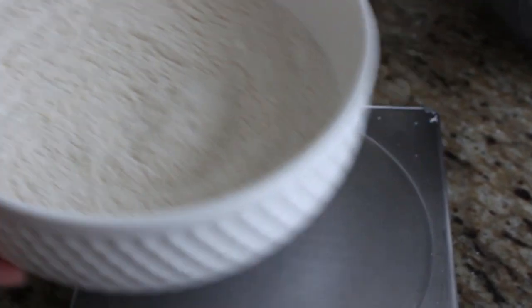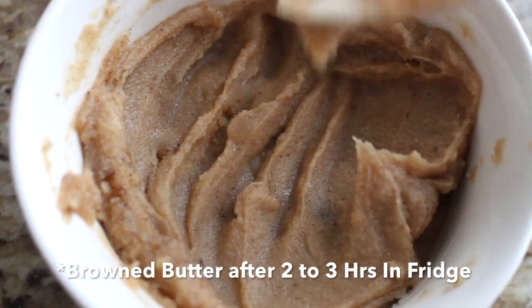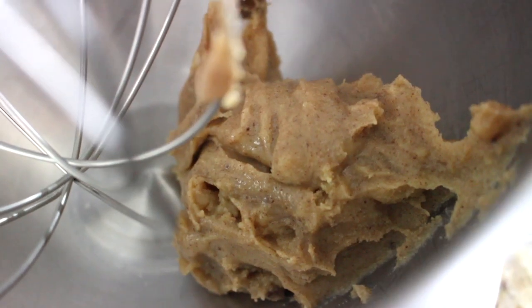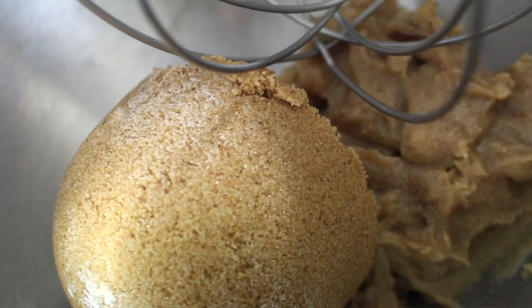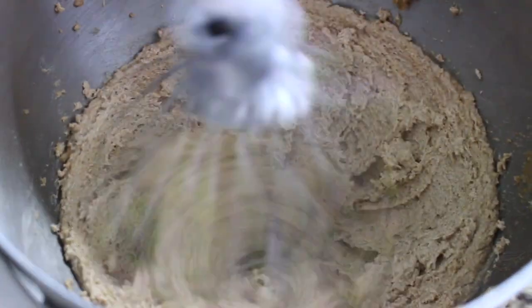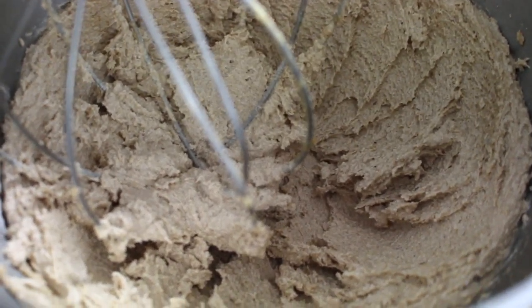Now that the flour mixture is ready, let's work on the main ingredients. We're going to cream the browned butter with sugar. To the bowl of your stand mixer, or a large bowl if using a handheld whisk, add one cup of browned butter — 225 grams — that has been cooled and is ready to go. Next add one cup of packed brown sugar, or 221 grams, and finally half a cup of white sugar, or 100 grams. Mix on medium to medium-high speed until the butter and sugar are nice and creamy and pale in color — about five minutes. It needs that long to become light and pale.